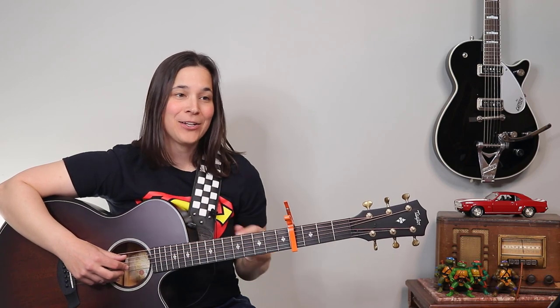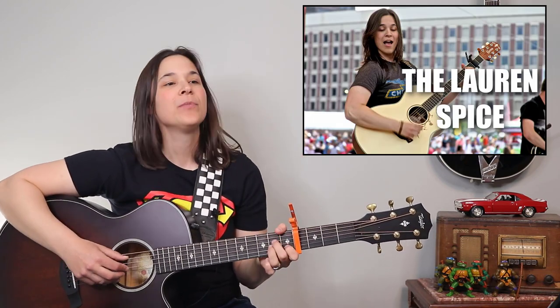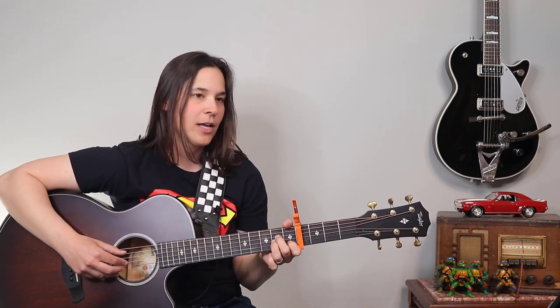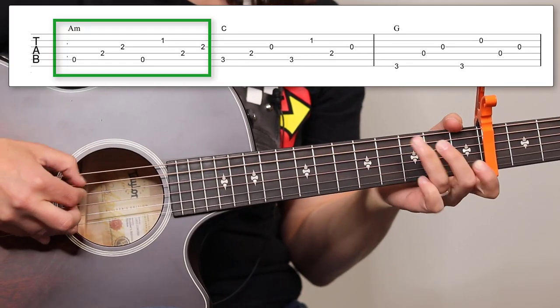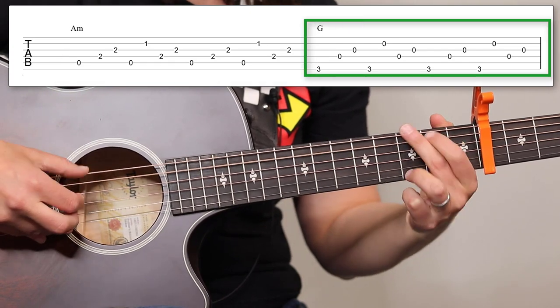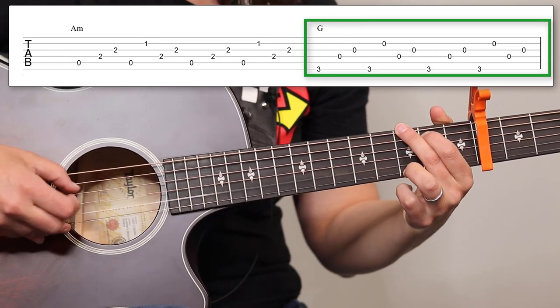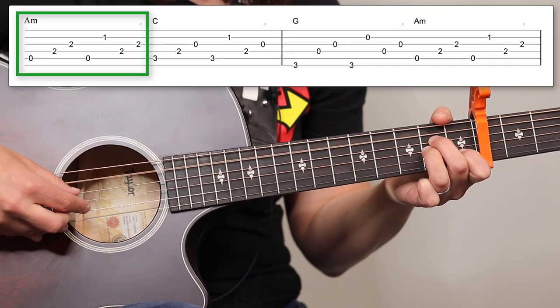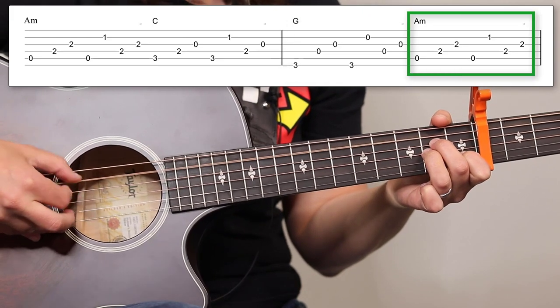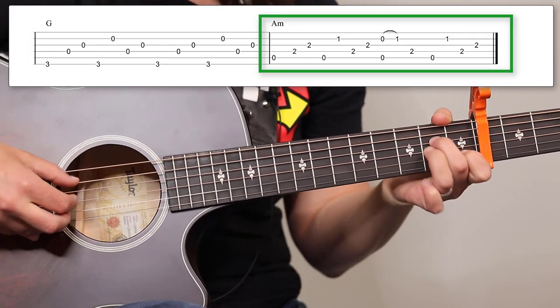Let's take the chorus — remember the G chord is only two beats. All these chords are two beats except for the A minors, which we hold a little bit longer. Ready: Jolene, Jolene, Jolene, Jolene — I'm begging you, please don't take my man. Jolene, Jolene, Jolene, Jolene — please don't take him just because you can.